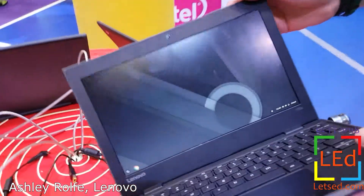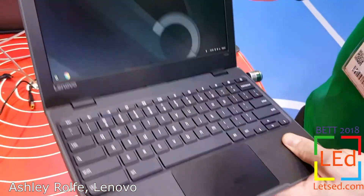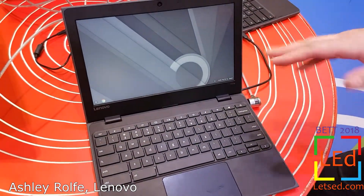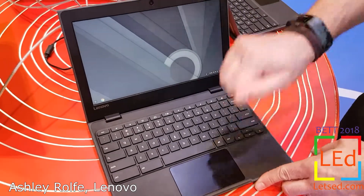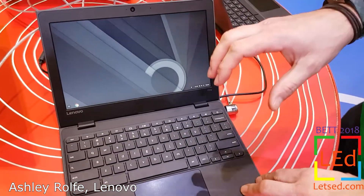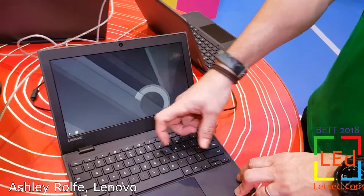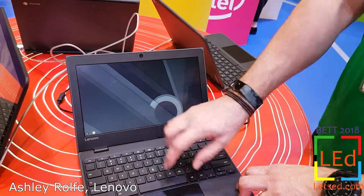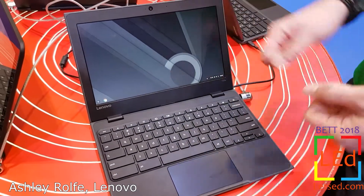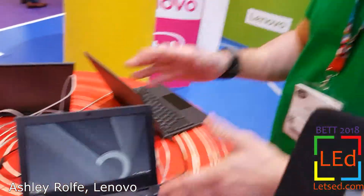Looking at the 100e: it's fairly lightweight and compact but has legendary Lenovo build quality. It's drop tested from 0.7 metres — about the average desk height — so you can drop it on the floor. It's a very rugged design. The keys are anchored in place; we do see in schools that keys get picked off mysteriously by children in classrooms, so these keys can't be removed. The keyboard itself is sealed, so for liquid spillages all you have to do is drain the liquid out. Low cost, great value, and a very rugged traditional clamshell device.